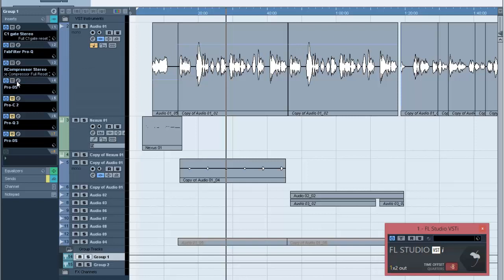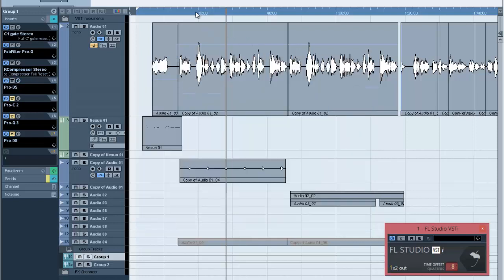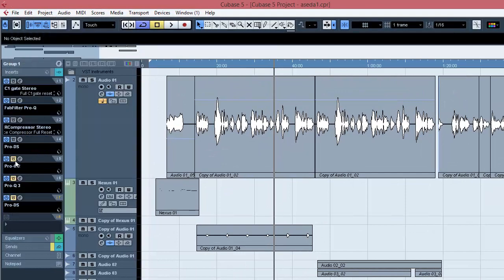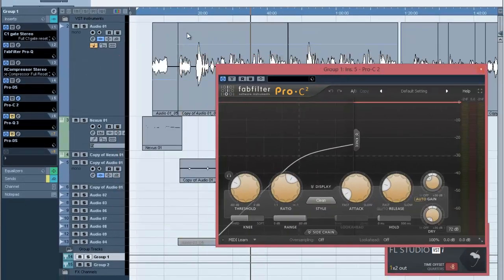The next thing is the de-esser, just to bring out some of the sibilances. I'm using the FabFilter Pro-DS, and I adjust the threshold together with the range. When you listen together with the beat, you can actually hear that the vocals are still sitting a bit low under the beat. So I put another compressor on it just to make sure I'm getting some more volume without distorting.